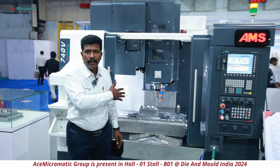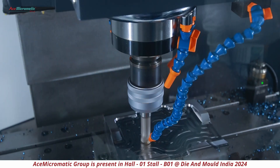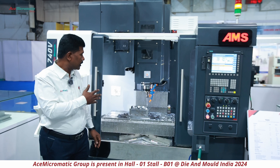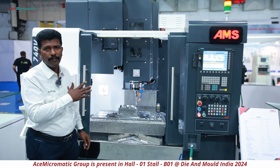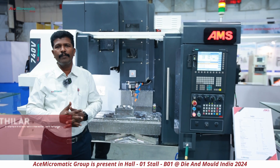We are offering higher travel, higher load carry capacity, higher spindle power, and higher RPM — this is the speciality of our 740B machine. I would like all customers to please use this machine and give us your feedback.